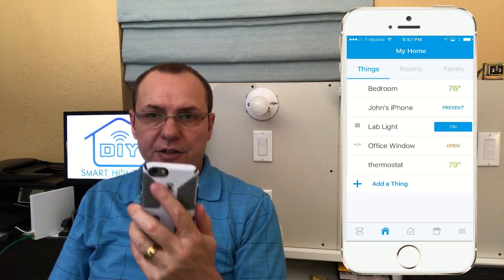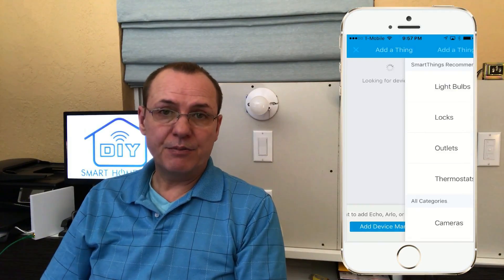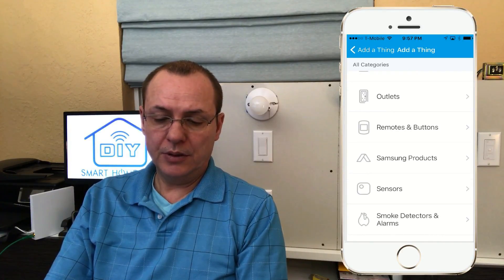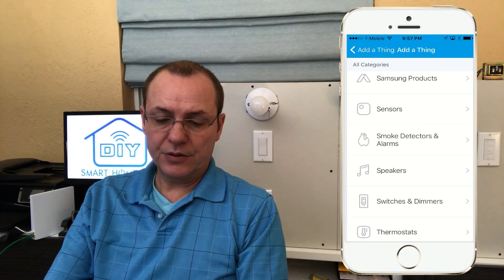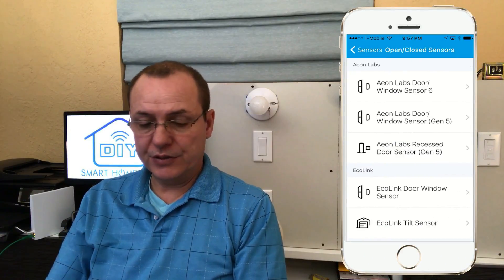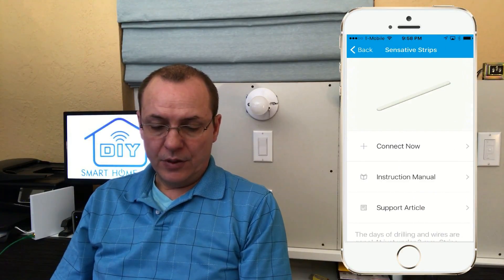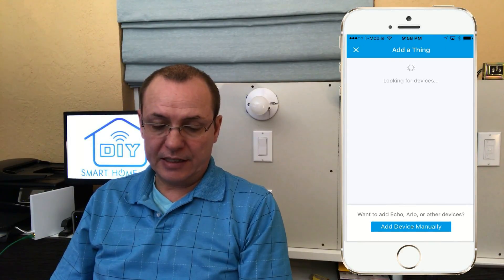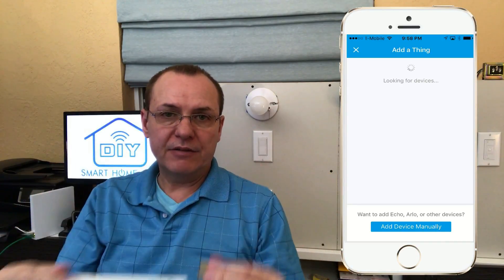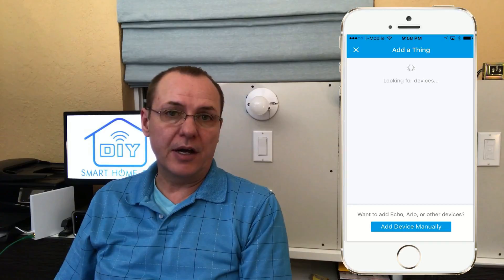Inside your app you're going to do Add a Thing, then Add Device Manually, and scroll down to Sensors, then Open and Close Sensors, and at the bottom of that list you'll find Sensitive STRIPS. Once you have this on the screen, hit Connect Now — it'll be looking for devices. Pull both of those magnets off and it automatically goes into pairing mode and gets picked up by your SmartThings Hub.